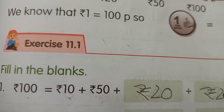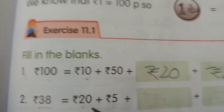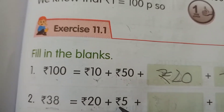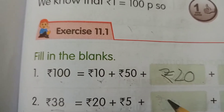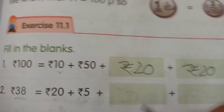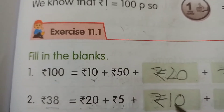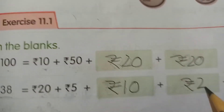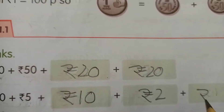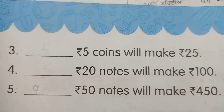For the second question, we have 38 rupees total. We start with 20 plus 5, which is 25. Then we have 3 boxes: 10 rupees plus makes 35, then 2 rupees plus makes 37, and finally 1 rupee plus makes 38. So all of these add up to 38.